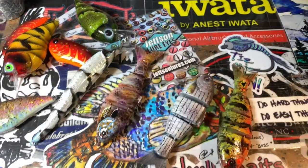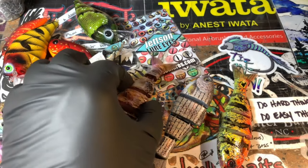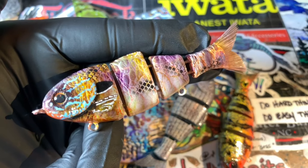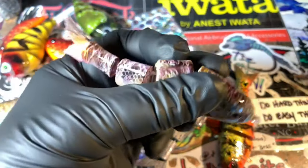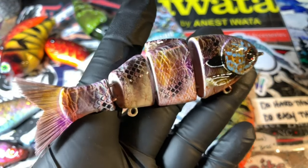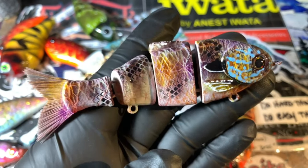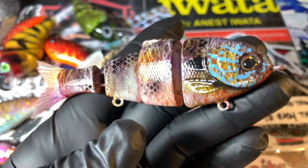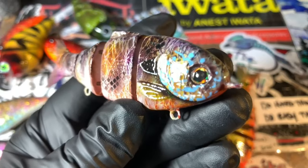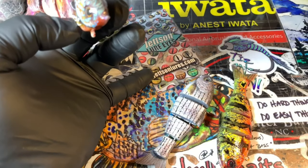Really pretty bait. And then we've got these three to finish out — tripod right in my way, sorry. It's a standard pretty little bluegill with lots of depth in the meshing on this. And these are Jetson Lure eyes — he lives at JetsonLures.com.